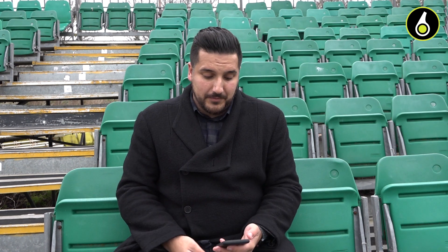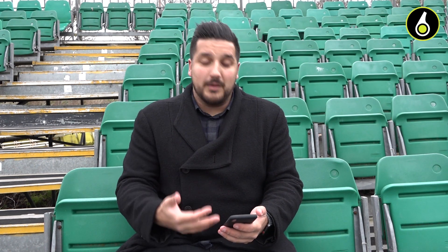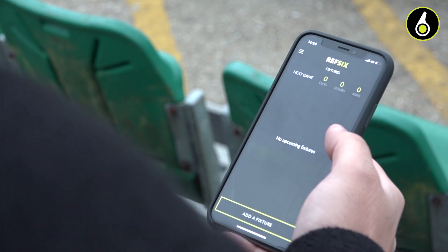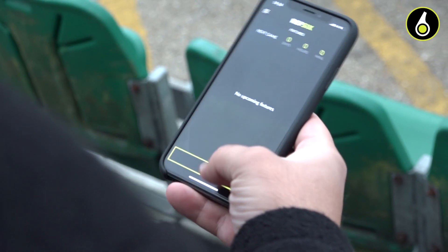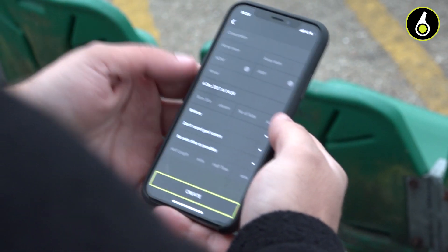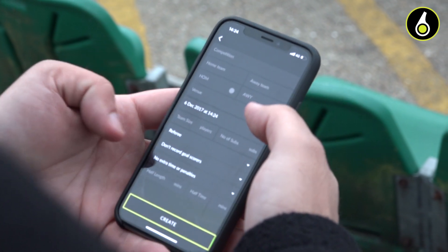First, what you're going to do is open up the mobile phone. The main thing you'll see on this screen is a big 'Add a Fixture' button. So what we're going to do is add a game really quickly. In here on the screen, you'll see a variety of different options about a game.